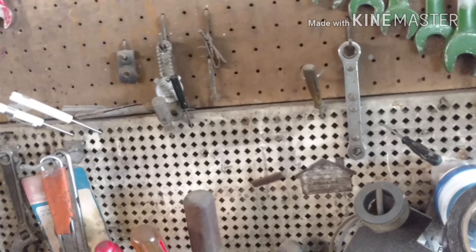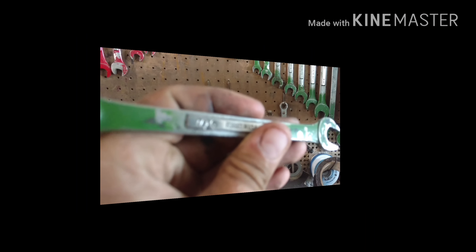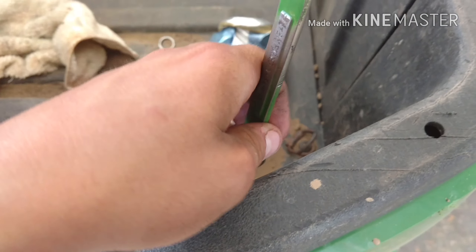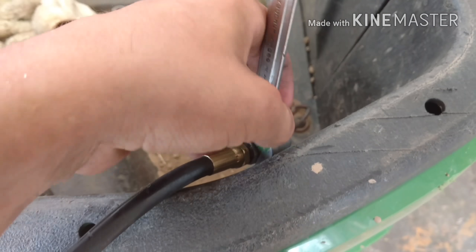Look at all the wrenches. I've got some work to do. I've got to... 9, 9, 9, 7/16. 9/16. Nope. Yup.